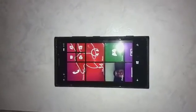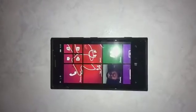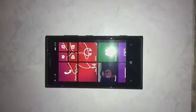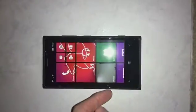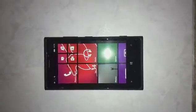Hi everyone, Adrian Hughes from LumiaJourneys.com here. Today we are taking a look at the Lumia Denim software updates for the Lumia 920, so this is a quick look.